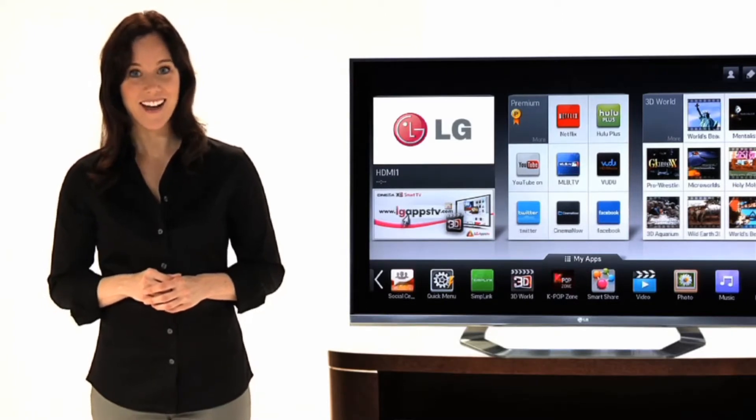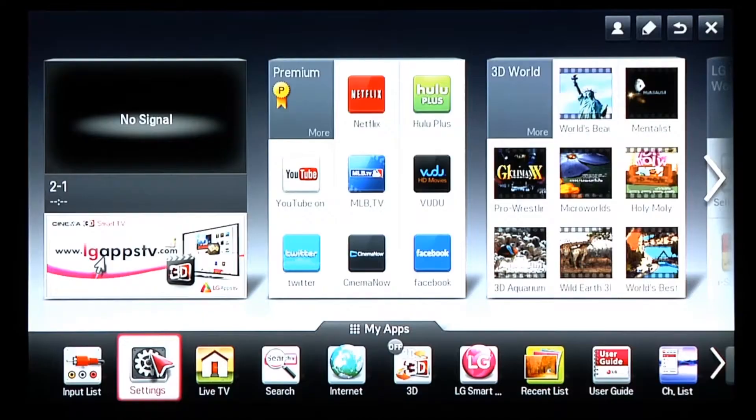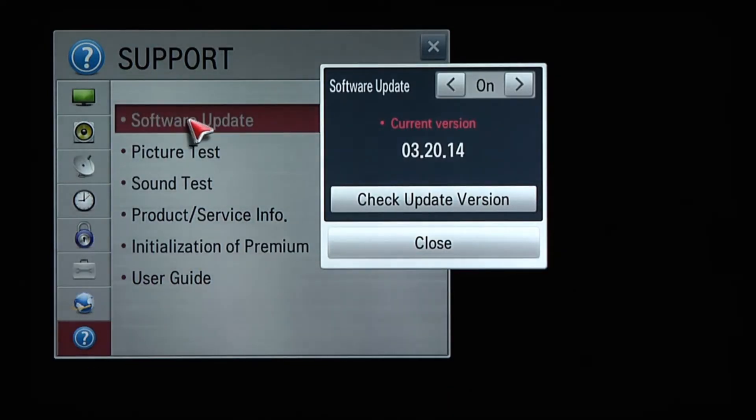Here's how. After making sure your TV is connected to the Internet, press the Home button on your remote. Press the Settings icon. Advance to Support, indicated with a question mark icon. And then click Software Update.